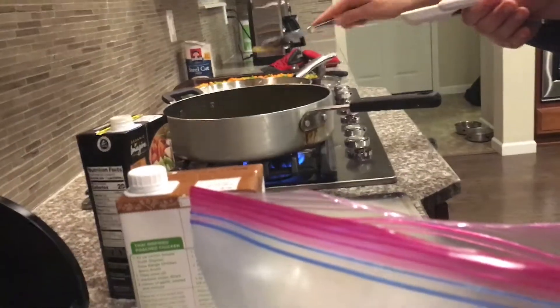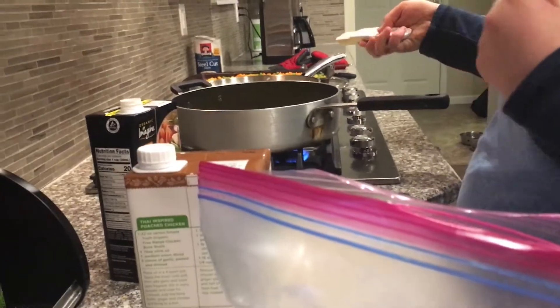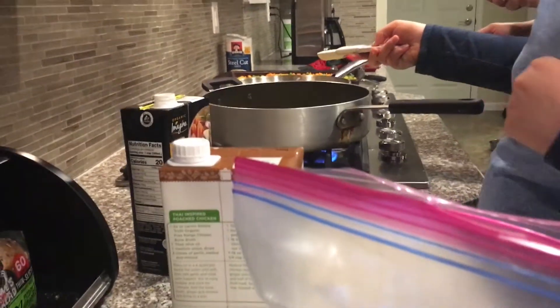Add the flour and curry, very gently, and cook for one to two minutes.